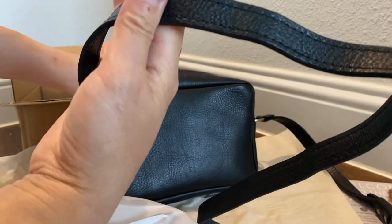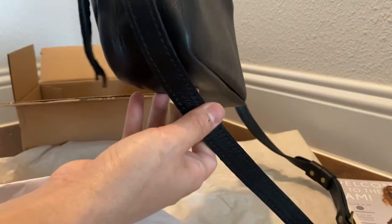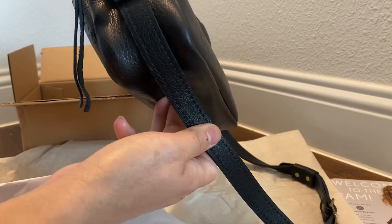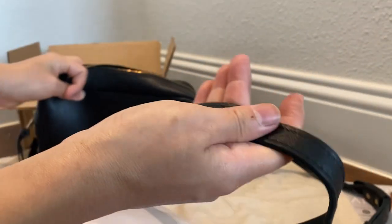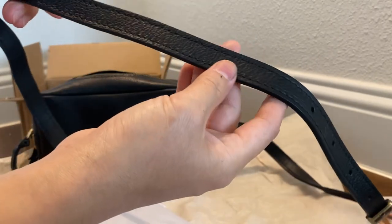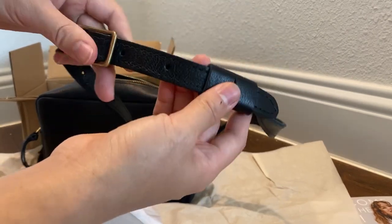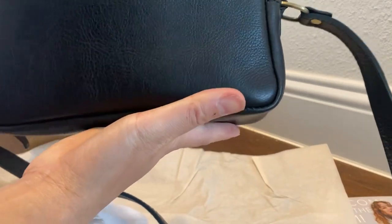I bought this — the total with tax, and of course you have to pay for shipping fees because they are not free. I paid around $10 for shipping, so the total for this bag is less than $90. This is the almost perfect toaster crossbody bag, and you can adjust the strap to the length you want. It's really nice.